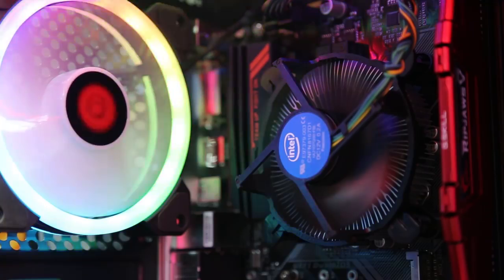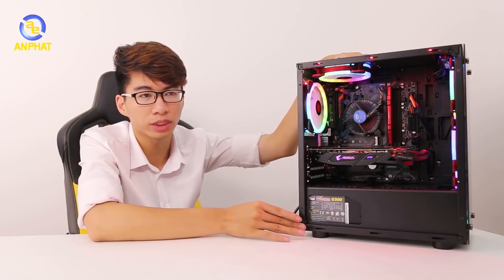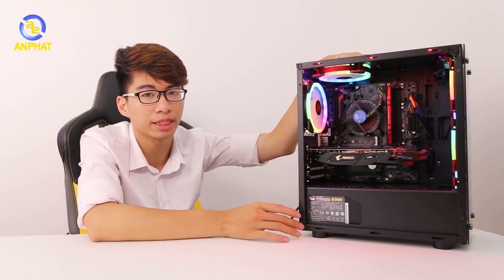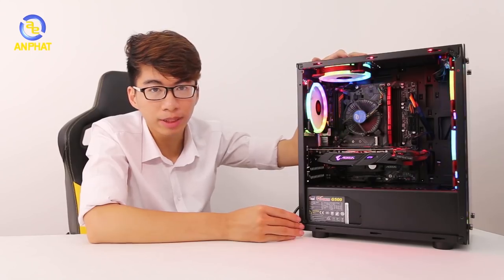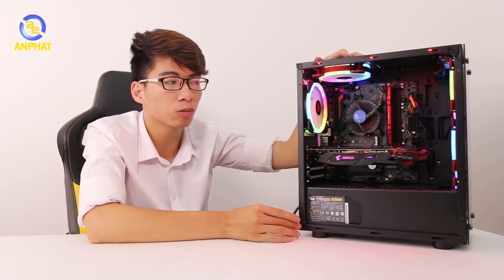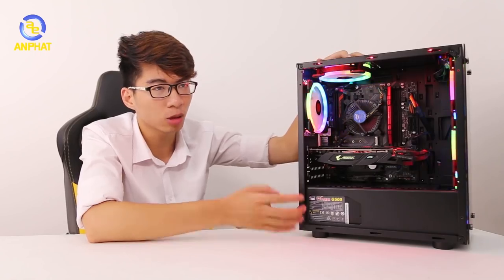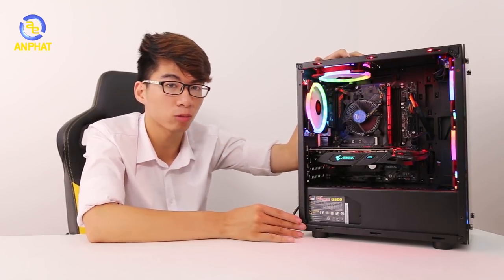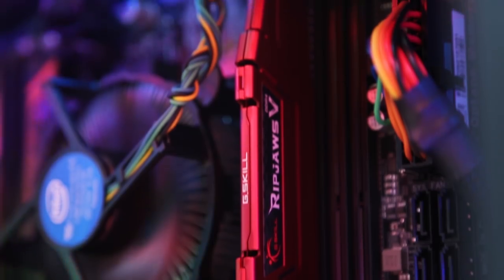Về con chip i3-8100 với 4 lõi 4 luồng tốc độ 3.6GHz, có thể nói rằng con chip này vẫn giúp các bạn cân được hầu hết các loại game hiện nay. Còn với nhu cầu multimedia thì con chip này đáp ứng được ở tốc độ vừa phải; nếu có nhu cầu multimedia nhiều hơn thì nên nâng cấp lên i5-8400. Còn lại, mục đích chính của bộ cây này là để chơi game. Về thanh RAM 8GB G.Skill với tốc độ boost lên đến 2800MHz, đây là thanh RAM có tốc độ boost khá cao, vì thông thường các bộ cây giá rẻ chỉ sử dụng tốc độ boost khoảng 2400MHz thôi. Điều này sẽ cho hiệu năng tốt hơn rất nhiều, giúp các bạn cân được mọi loại game online phổ biến hiện nay.